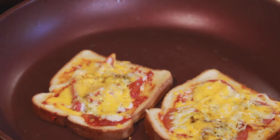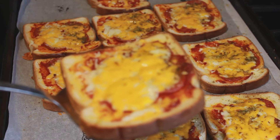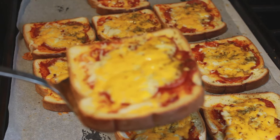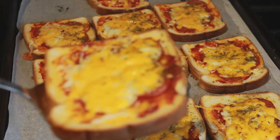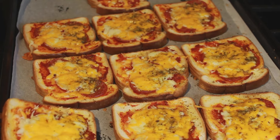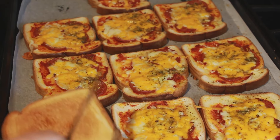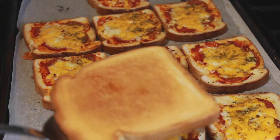Bread pizza is ready! This is how it looks baked in the oven. After a good eight minutes, you can see the cheese is well melted. And if you look at the back side, you can see how well toasted it is from the oven.